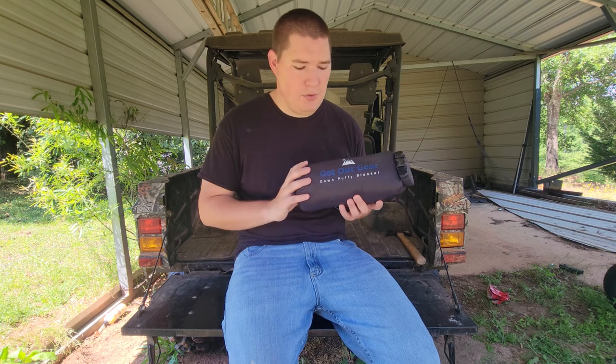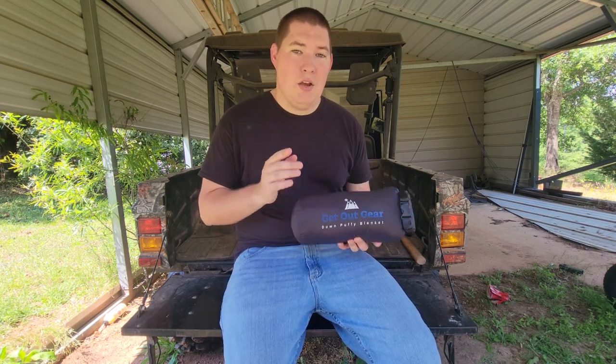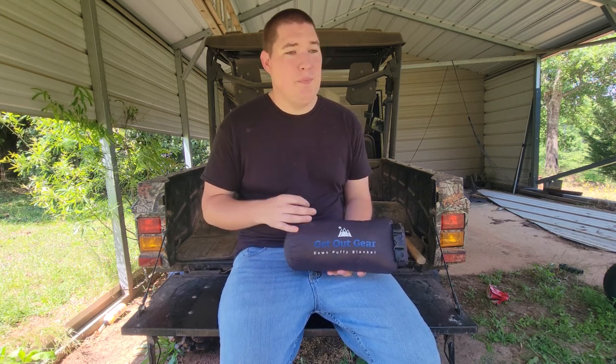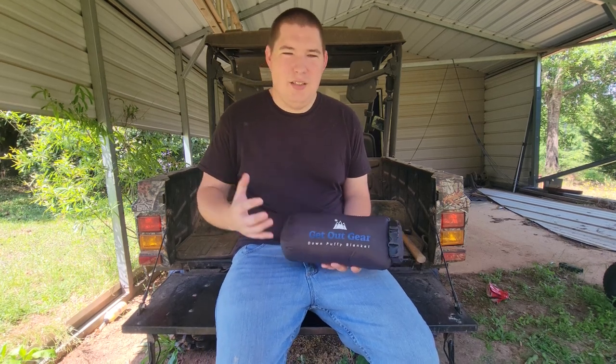That is when I ran across the Get Out Gear Down Puffy Blanket. I did watch the review from As the Crow Flies Hiking, and he said he loved it — it's an excellent blanket. So I said, let me give it a shot.